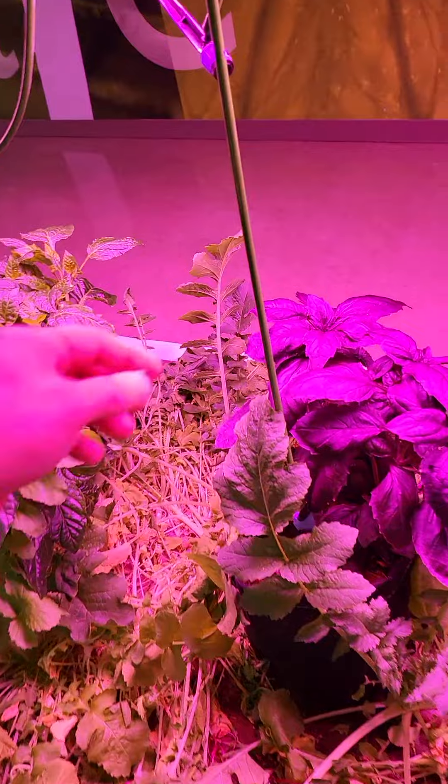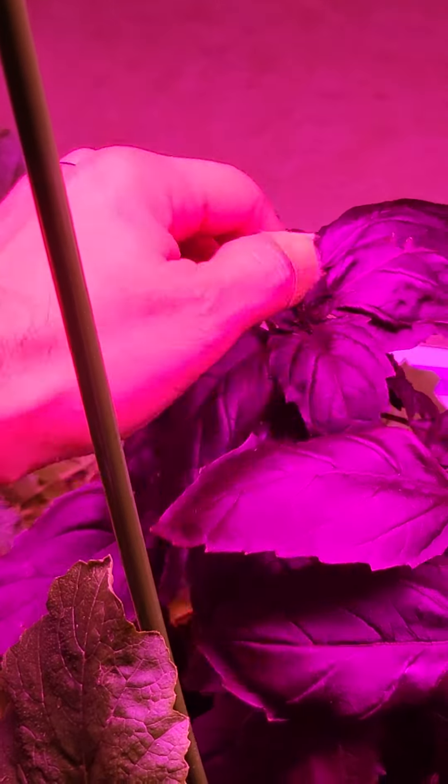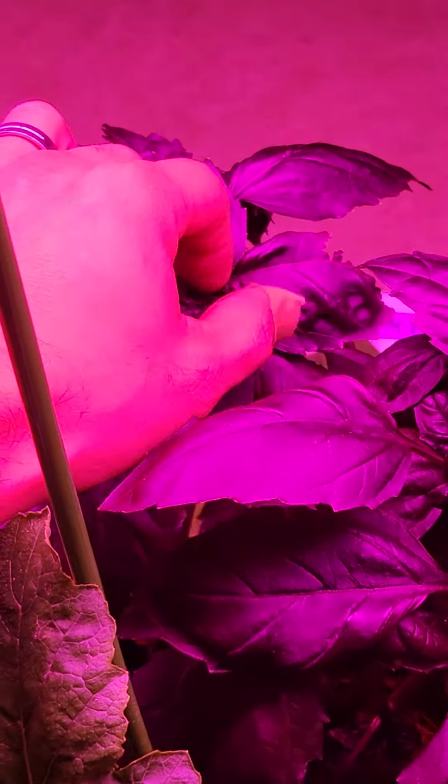Let's back up and look at that basil. I'm just going to go here and pull the flowers off — right there at the tip is a flower, so I'm just going to yank it right off.